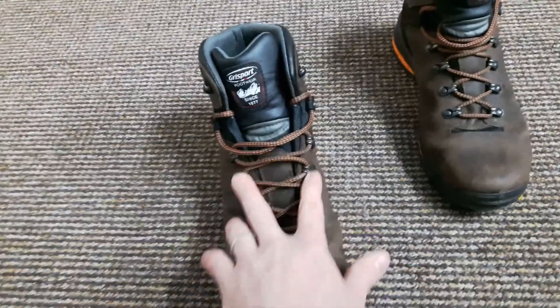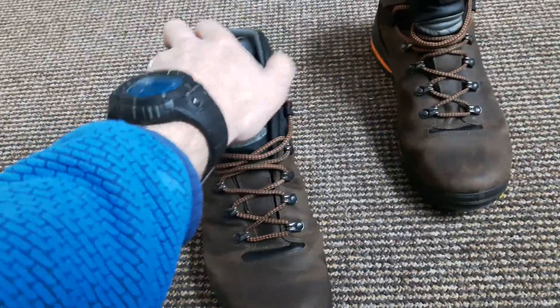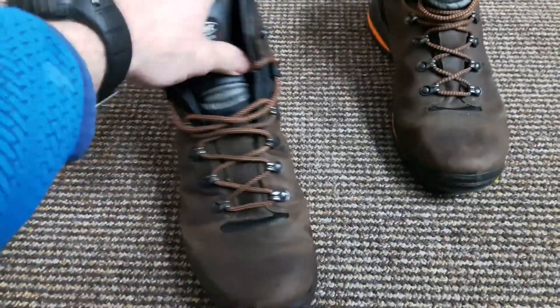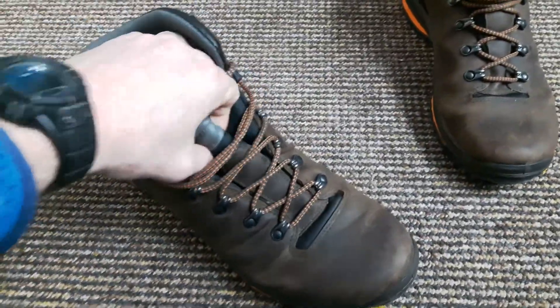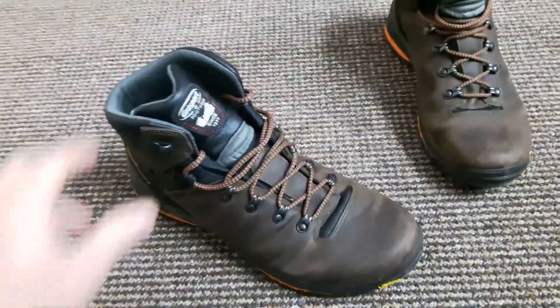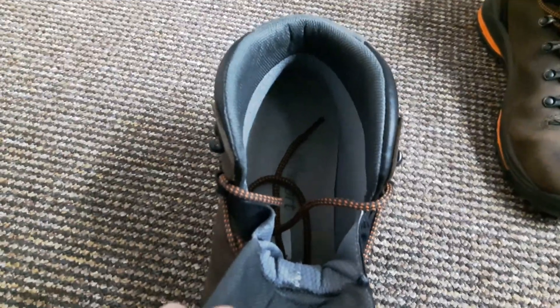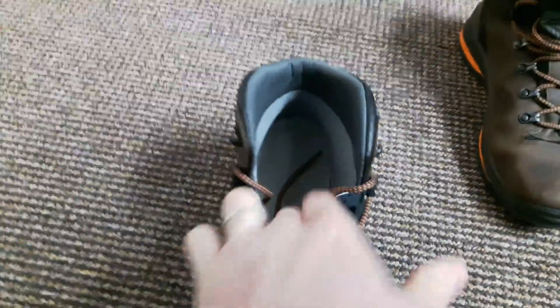It has metal eyelets and hooks, which is a pretty standard feature on a quality boot. On the tongue you have your wings and webbing on each side, which obviously prevents dirt and water getting into the boot — pretty standard features.